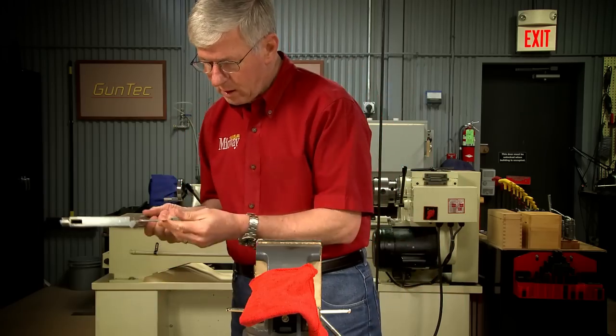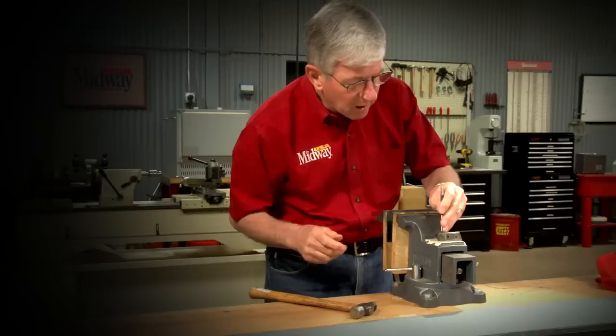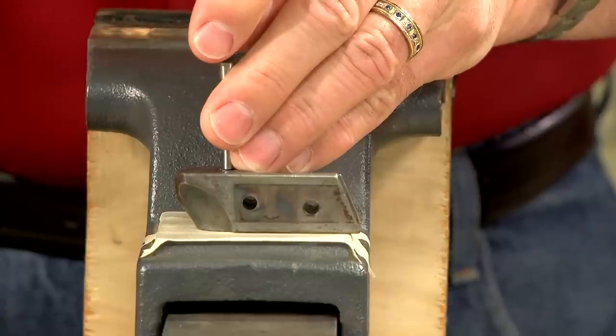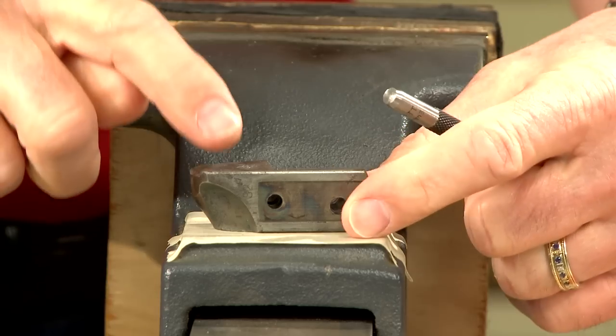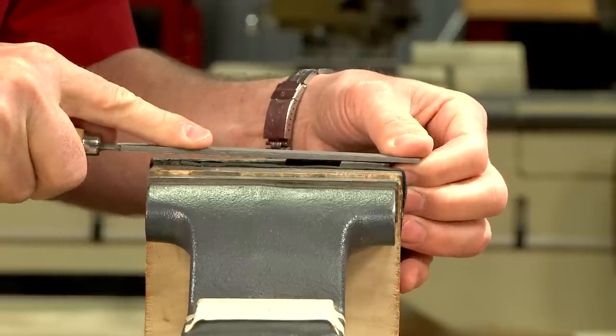Once the Loctite is cured, I'll cut off the excess screw and peen the outer edge of the screw into the chamfer. The vise is padded with tape to keep from marring the breech block. Any remaining material is dressed off until it's flush.